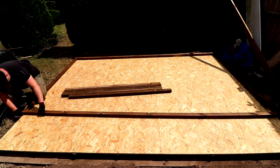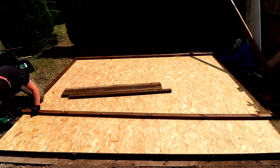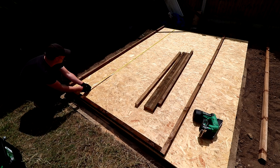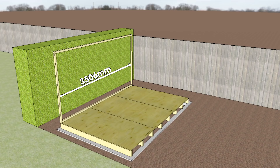Next I can get the top plate in position. I measure up the distance between the two end uprights and that measurement is 3,506 millimeters. There are going to be five of the 47 millimeter wide uprights which totals 235 millimeters, so I deduct that.